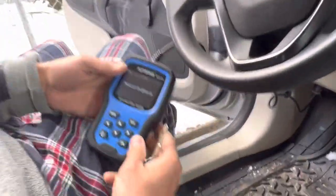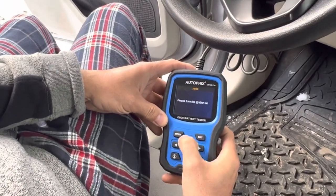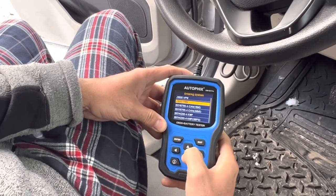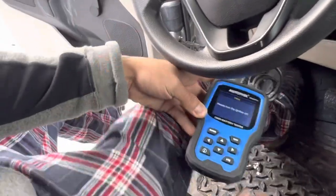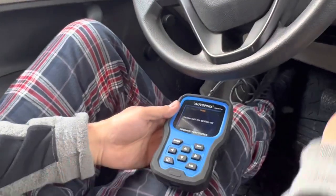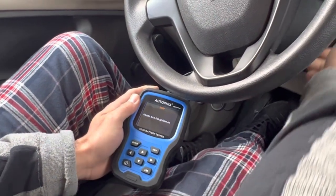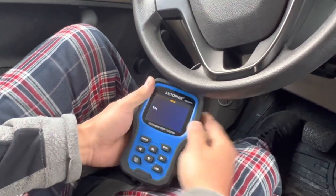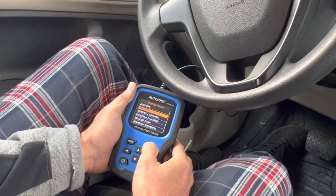Turn the ignition off — let it off. Exit. The device is saying 'please turn the ignition on' but it is off. Please turn the ignition on... Enter. Fail. Exit.